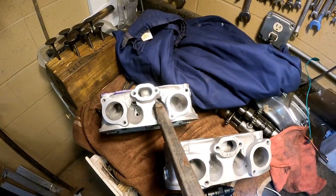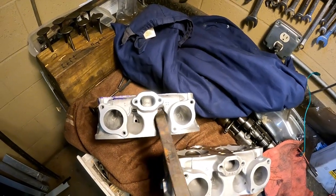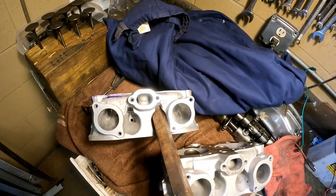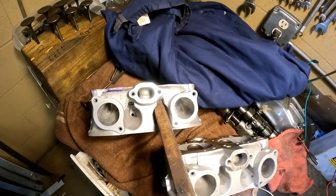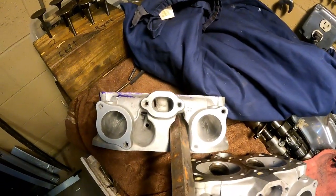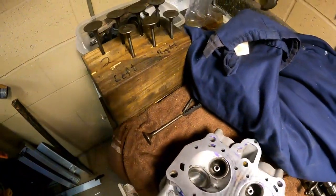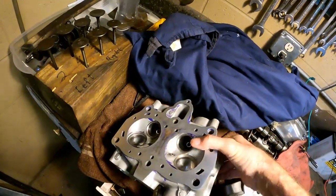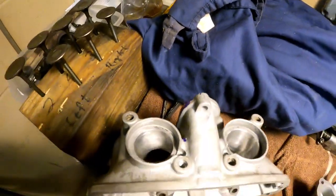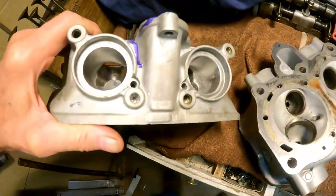I'll screw in the head holder to get started. I'm going to get this one done the way I want it and then try to make the other one match as close as possible. I don't have a flow bench and couldn't find anyone to borrow one from, so I'm just going to put it in the engine and try it.